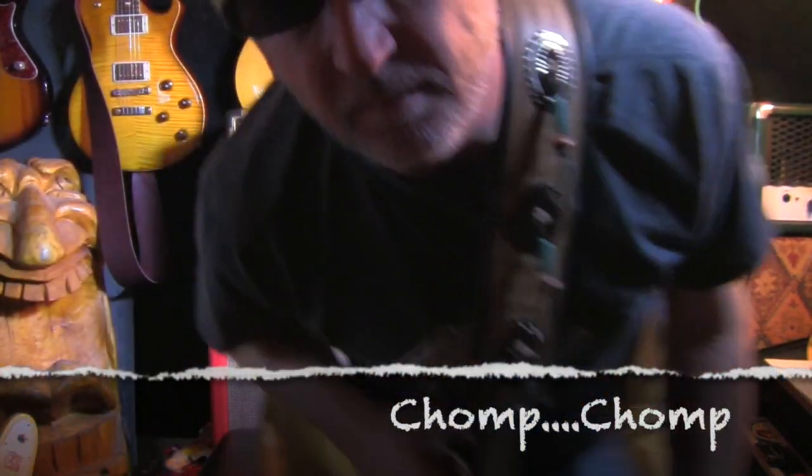Of course, they'll make any color you want. I saw some pretty outrageous colors there at the NAMM show — kind of crazy, kind of cool. Anyway, that's it for right now. A little sneak peek. Chomp, chomp.